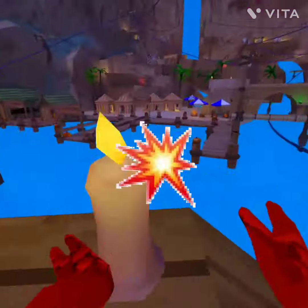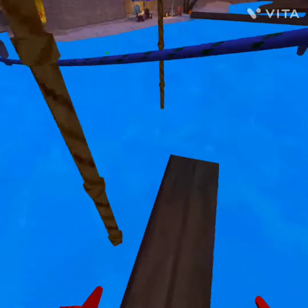First, you want to head to the head here. And then, put your arm on it.